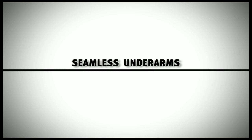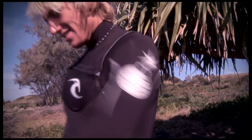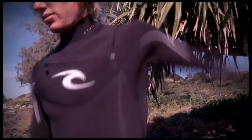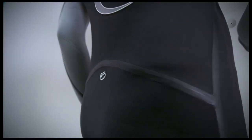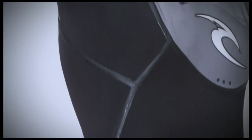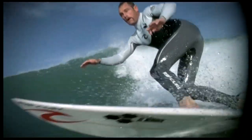Seamless shoulder and underarm panels for unrestricted stretch while paddling. Glued and Blind Stitched: all sealed suits have a triple glued, double stitched seam. The blind stitch only penetrates halfway through the neoprene, allowing high stretch, maximum strength, and zero water penetration.